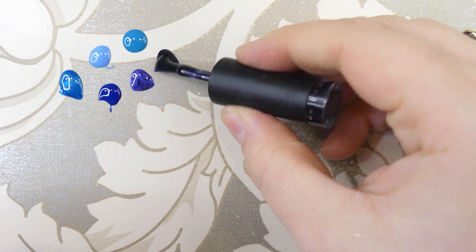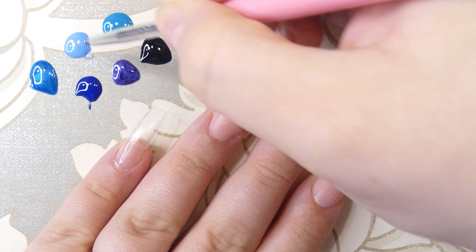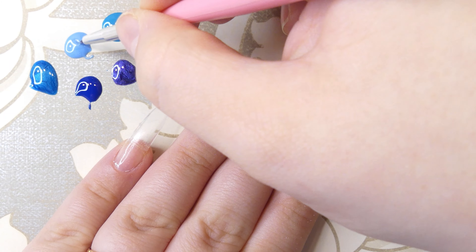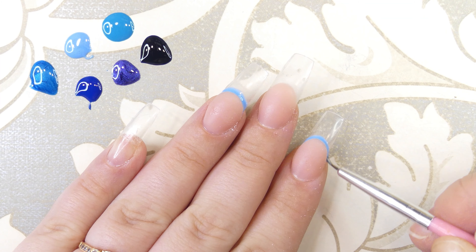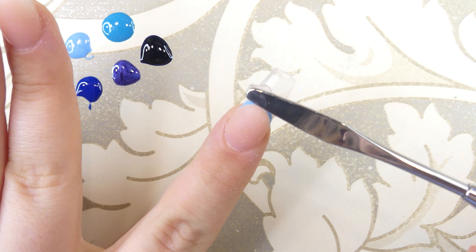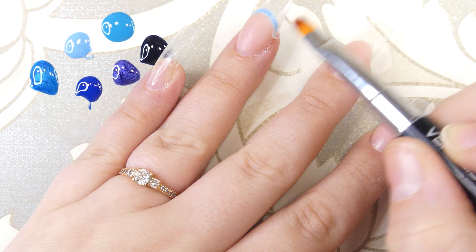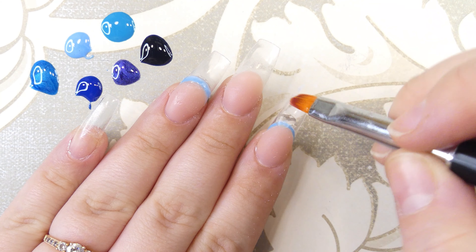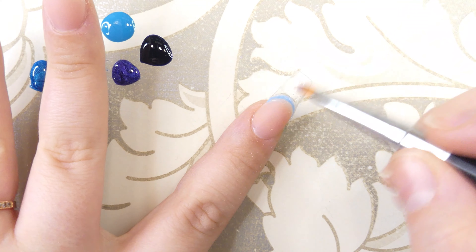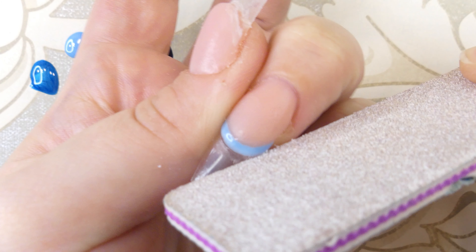It's always so difficult for me to pick the right colors for each video. With the first, lightest blue color, we're going to draw a small line right above the smile line that we just created with the nude poly gel — repeating the exact same thing on the pointer finger as well. After curing, we take a tiny, very small bead of clear poly gel, apply it right on, and cover that line we just drew, keeping it thin.